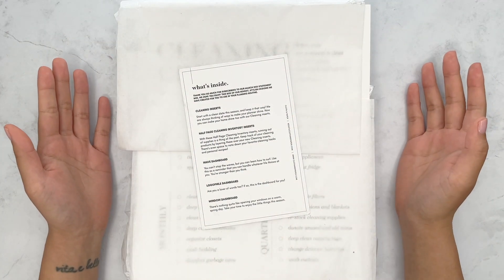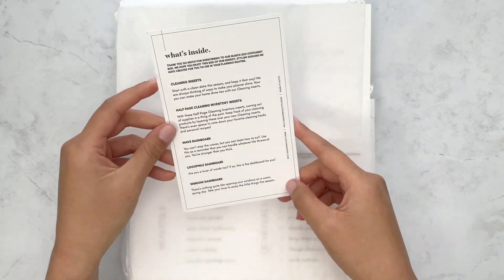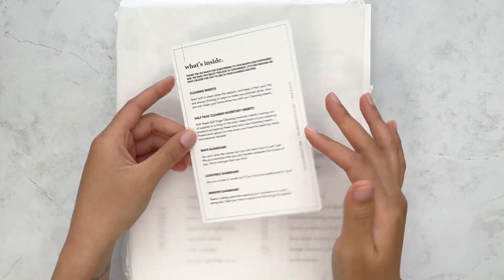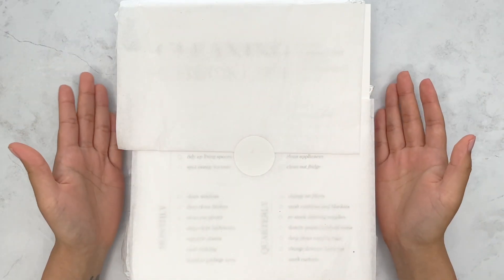I'm just going to get right on into this. It does always come with this card that tells you what's inside the box. I never read that, so we're just going to get right on into opening this.